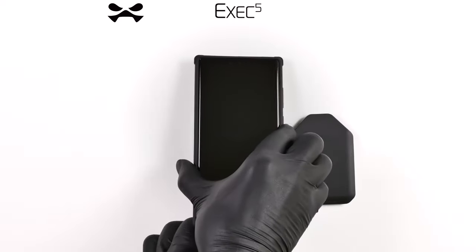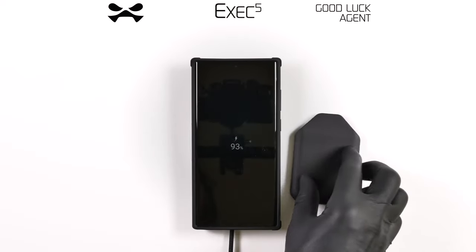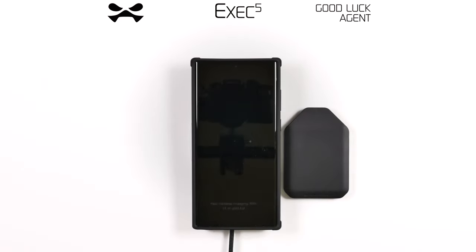Should you encounter any malfunction, report immediately to Ghostech HQ. This has been your Exec5 Wallet Case Debrief. Good luck, Agent!